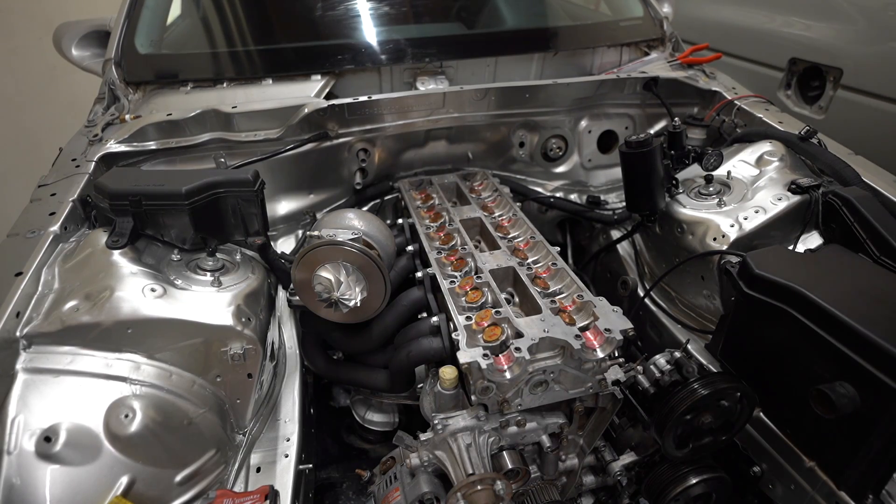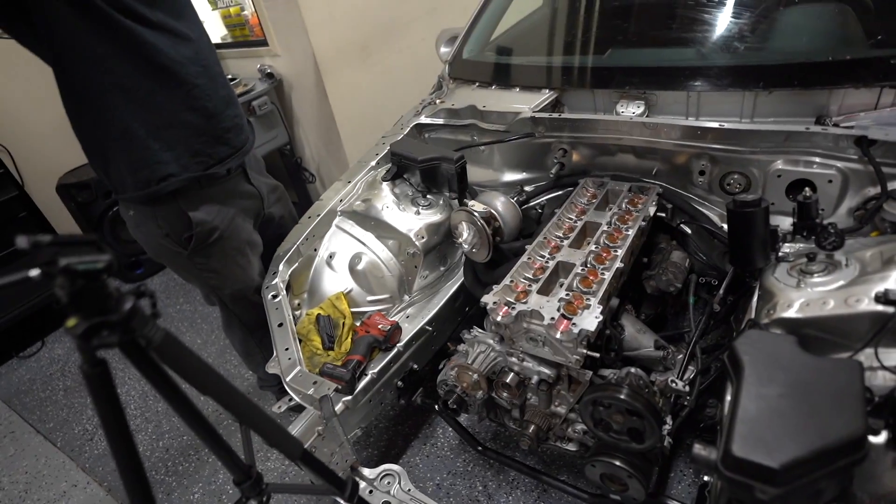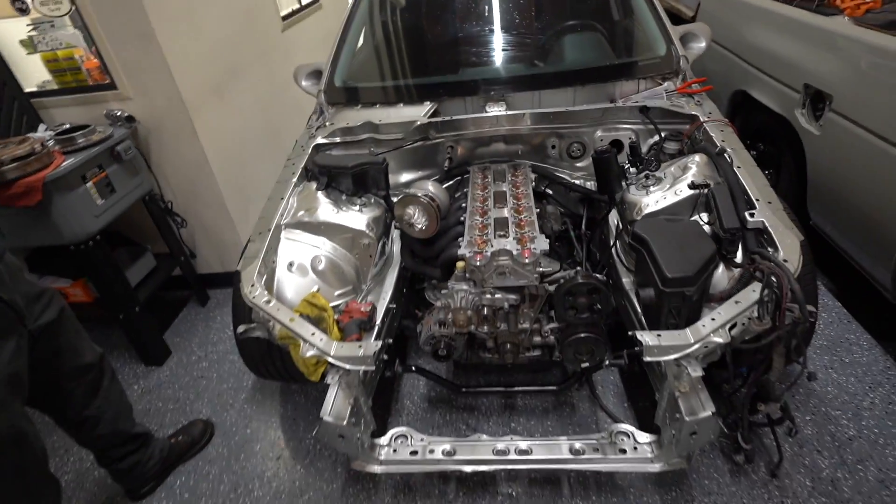That's it — it's torqued, baby! Head is on! It looks so good in this engine bay — the black really complements the silver. Not bad for a first time. Now we know to put the washers in before the studs and to have the right socket.